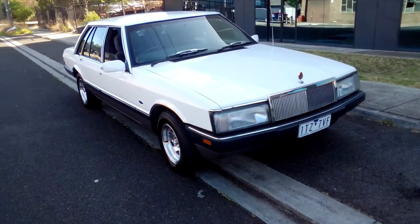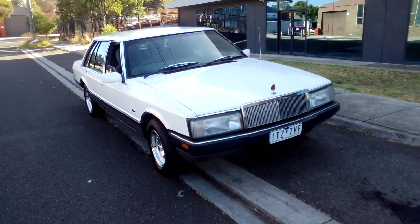That's my 1987 Ford Fairlane. Have a good day and I'll catch you later.